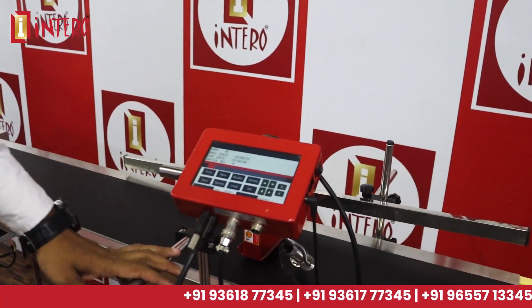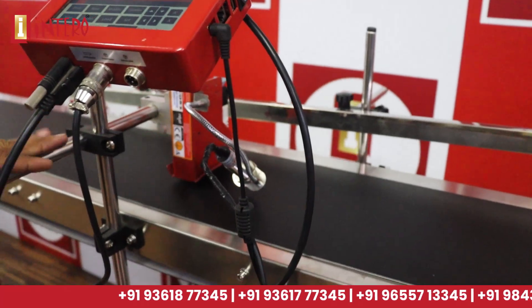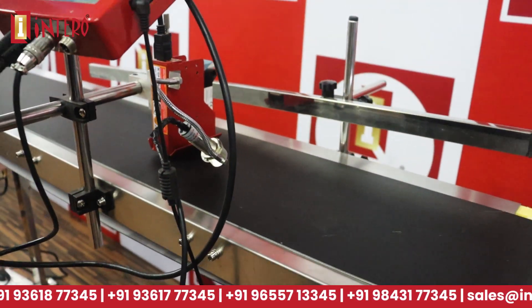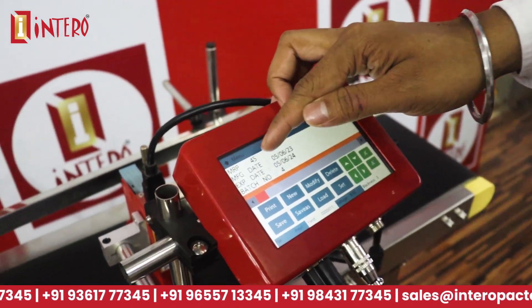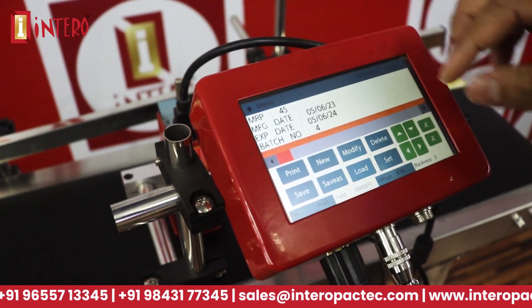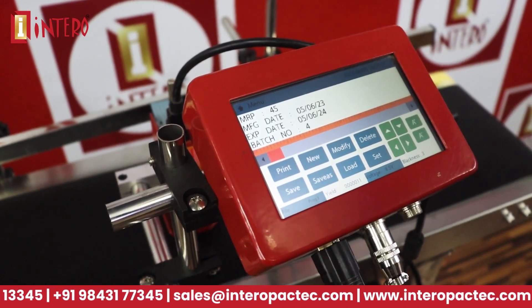You can also print on normal paper using the same speed. Now, if you have 4 lines, you can set up a maximum of 5 lines, and you can set up the same size. Even if you have 12.5mm, you can set up the height of the letters.